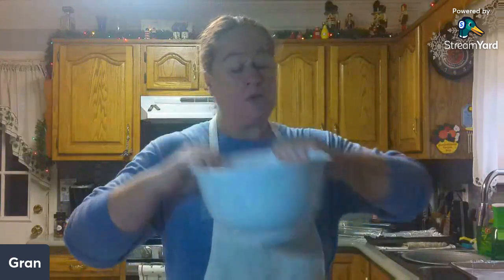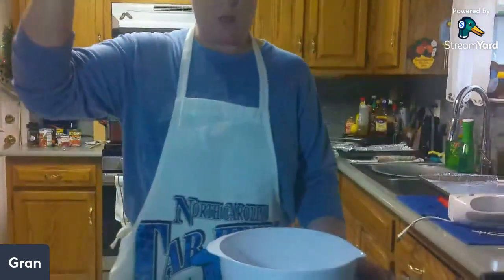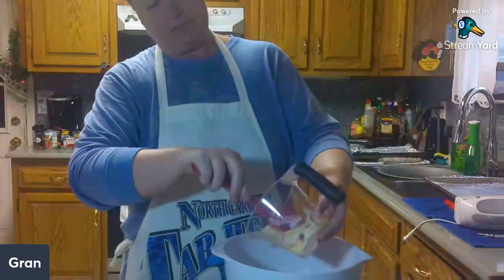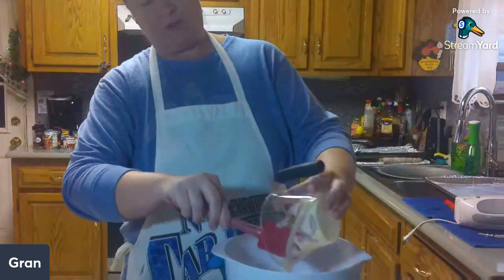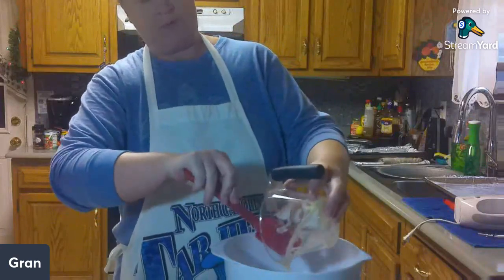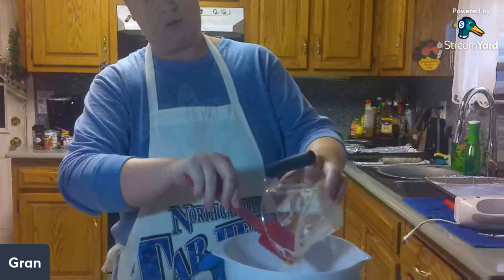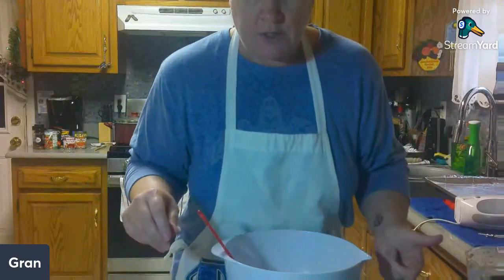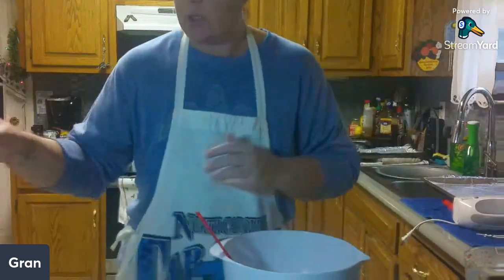So we got our oven preheated to 350. In a bowl, we're going to cream together the butter, sugar, and brown sugar until it's smooth. I already got my softened butter — one cup of butter. I'm not really sure if it means cream with a spatula or a mixer, but I have both. I remember watching my mom — she just did hers with a wooden spoon. So, sugar — we're going to need one cup of sugar.